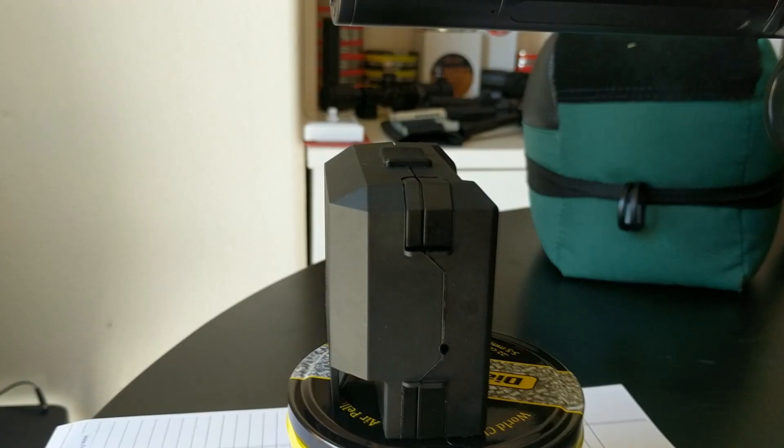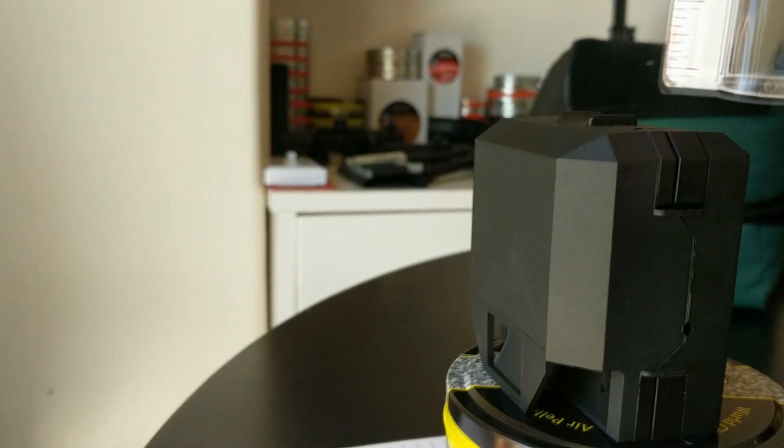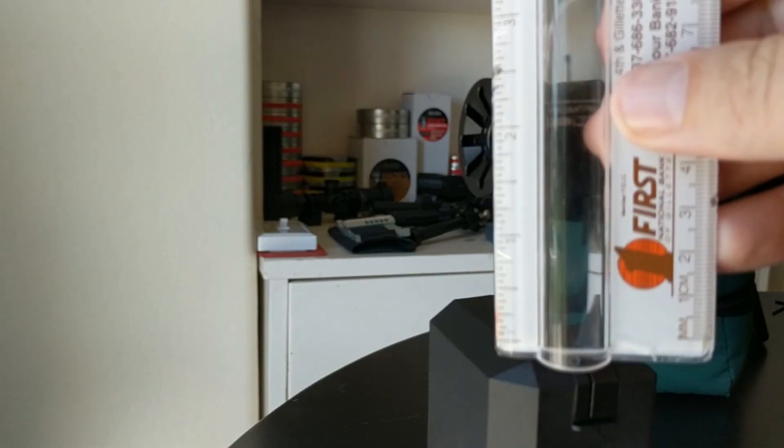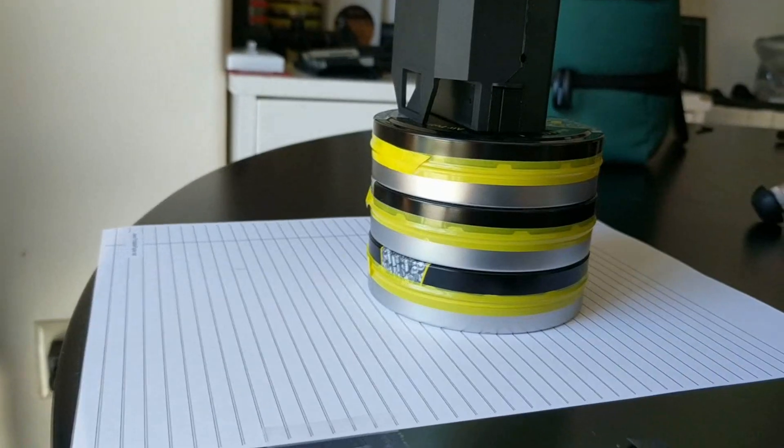Alright, everything's the same. I just removed one of the pellet tins so that now it is about two inches from the top of the crony to the muzzle.